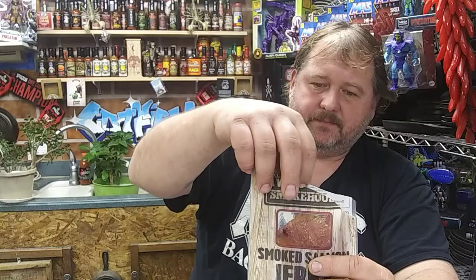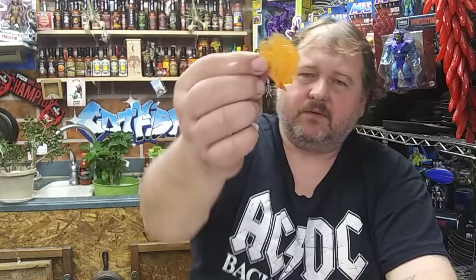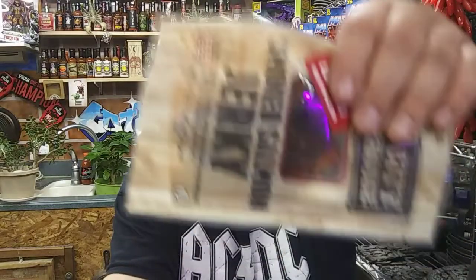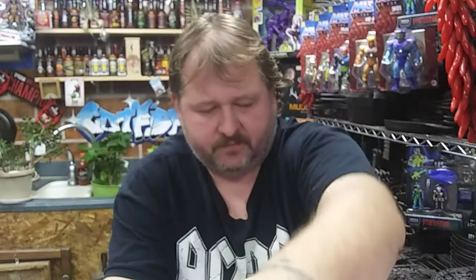So this is farm-raised Atlantic salmon. I read through the ingredients on the other one last night — I'll spare you on this one, go back and check the other one out. I'm sure the ingredients are relatively the same, except probably some less spices in this one. This one doesn't have near the pepper flakes as the other one. But if you can tell, it's very translucent. The other one — a lot more pepper flakes in there, seeds and whatnot going on.